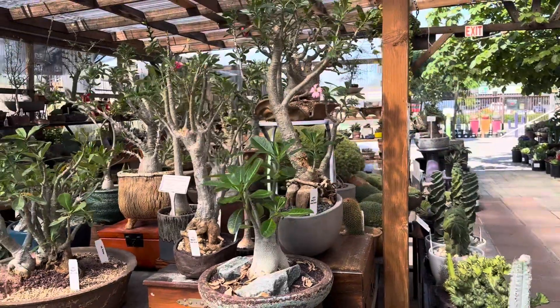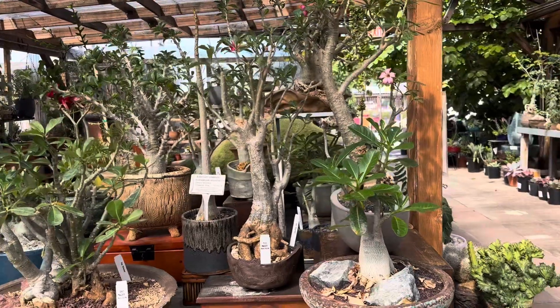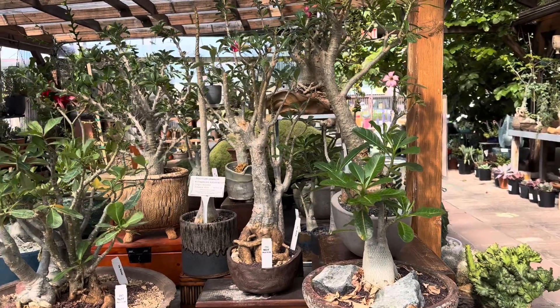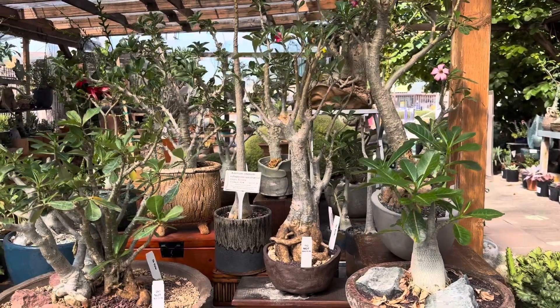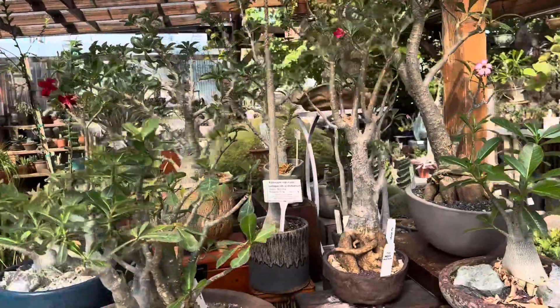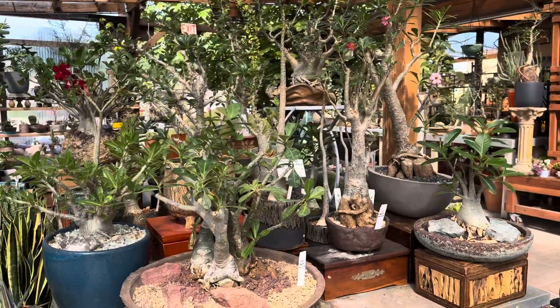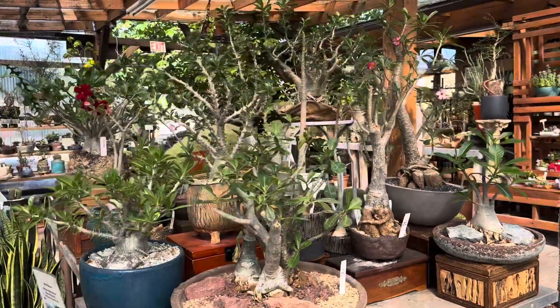These thrive best when it's around 60 degrees and up. They are cold and frost tolerant for a very short period of time, but it's best to cover them with a frost cloth or bring them under a covered patio.